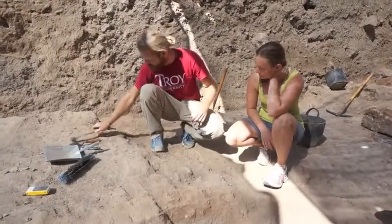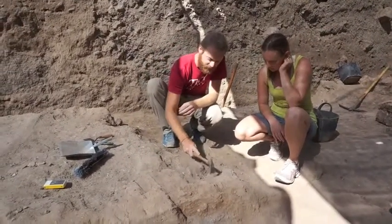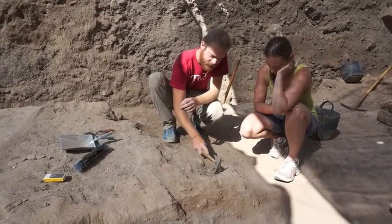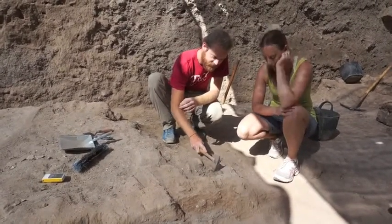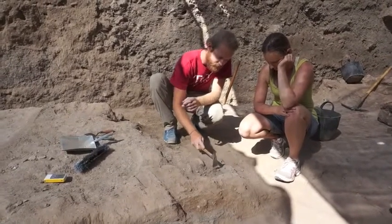First we're going to use our patiche. It looks like a little hammer. What we'll do is knock away some dirt, just like this, to expose these pot sherds. Nice gentle tapping — you don't want to slam anything down because you could break it.